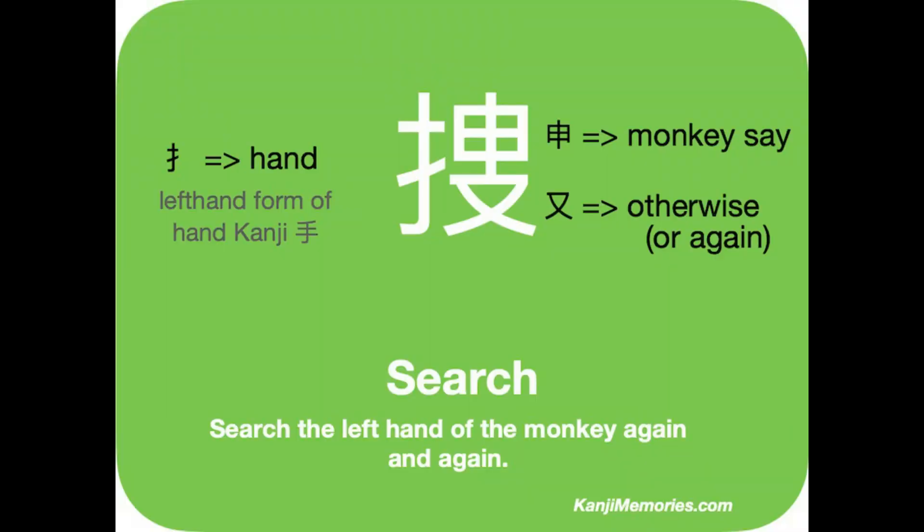We start with the green kanji memories card. On the left is the form of the symbol for hand, which is used on the left side of a kanji. On the top right is the symbol we call 'monkey say'. One meaning is the zodiac symbol for monkey; however, please view our separate video to understand more.